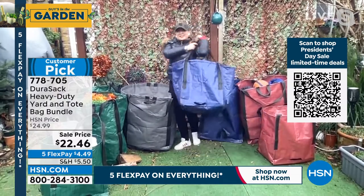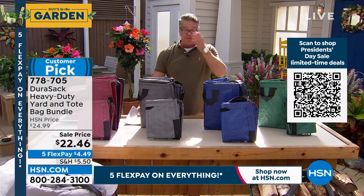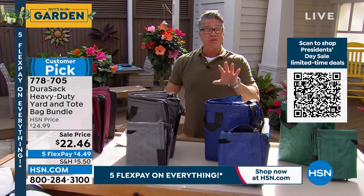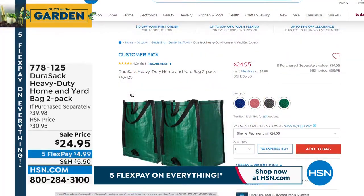If you want to get them, that price of 22 bucks is not going to last — you'll love them, you get two. When I first ordered mine two years ago I got a two-pack but they were both the jumbos. If you want the two-pack of jumbos, we'll put the item number up on hsn.com — so if you just need two big ones, that option is available.